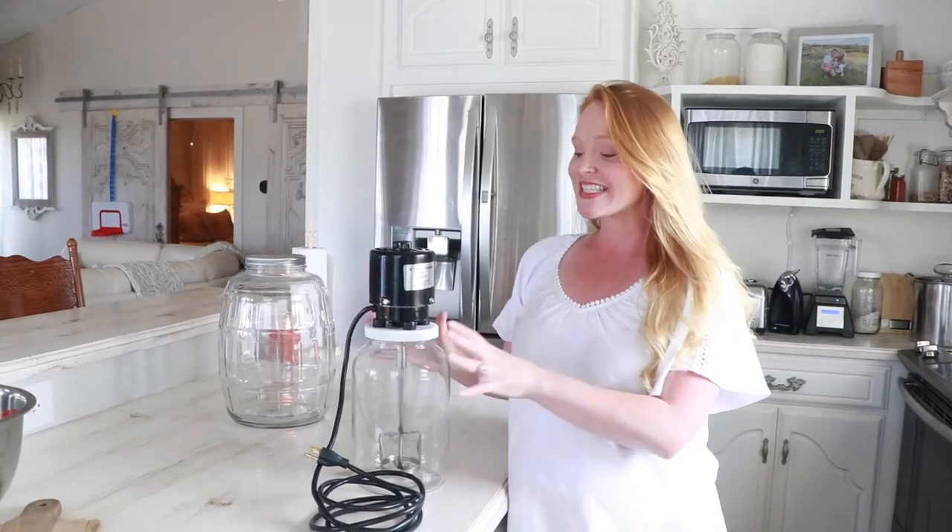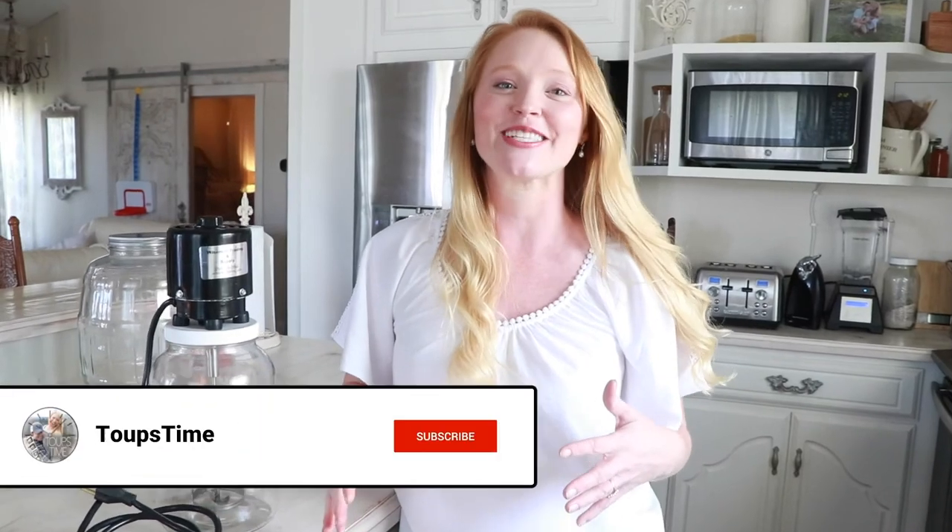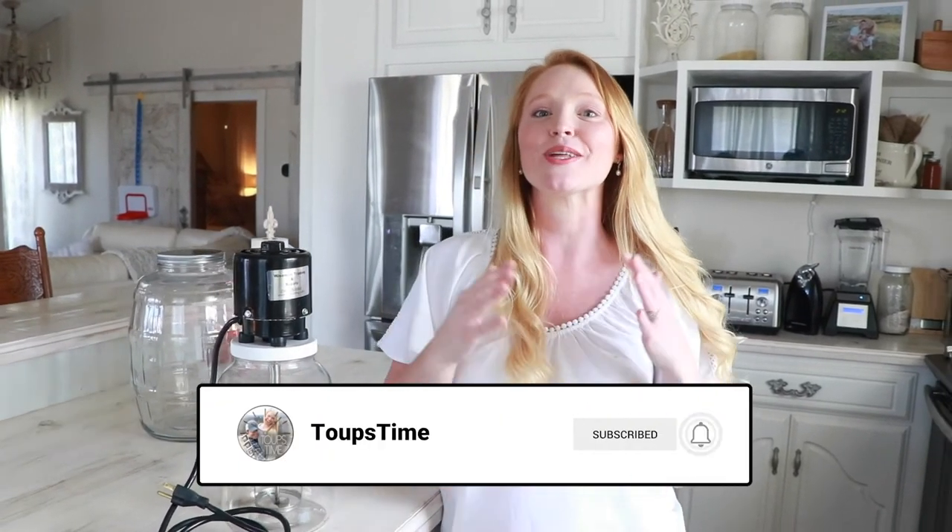Overall, would I recommend this electric butter churn? Absolutely, without a doubt. This thing has been worth every penny — not only does it make butter super quick, but it is so very quiet and saves my ears from the screeching of a blender or food processor. It has been amazing for us on our homestead. You can check out the Amazon affiliate link in the description below to purchase your own. Feel free to comment with any questions, and if you like this video, hit the notification bell and subscribe to see more homesteading content and product reviews. God bless!